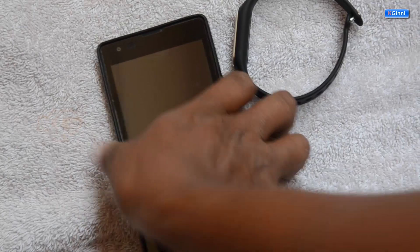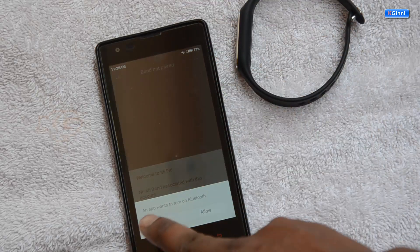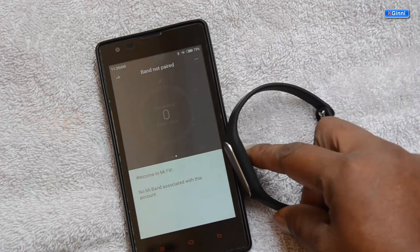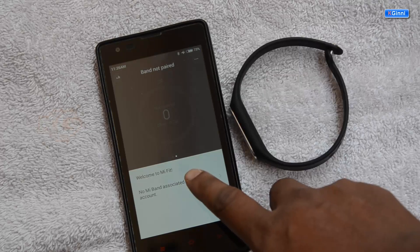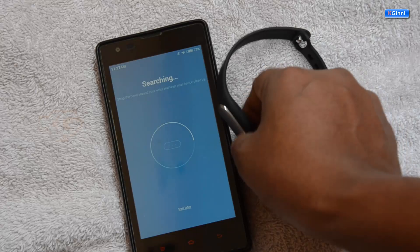Starting the phone again. When you open Mi Fit it will ask to turn on Bluetooth — click Allow. It says no Mi Band has been associated with this account, so click on it. Make sure your Mi Band is very close and try tapping on it.